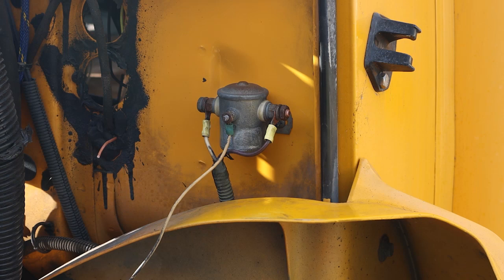Hey, this is Joe. This is part two of the Skoolie rebuild and we're looking at the engine bay here.